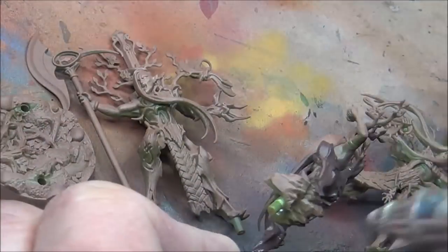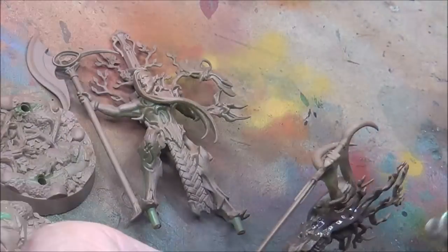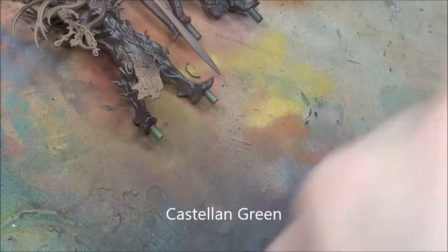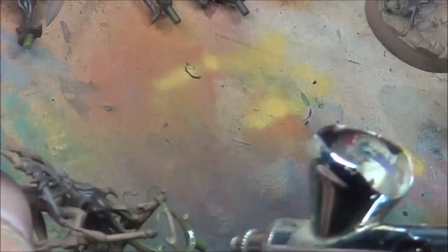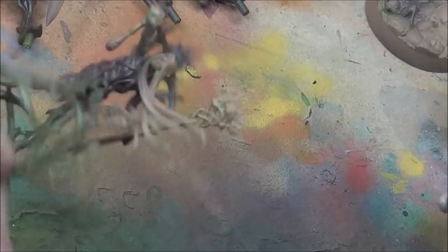I started out with a light brown spray base coat and I'm spraying on Dryad Bark here, just giving an undercoat of everything. I'm doing the green here on the leader. The idea is just to lay down some quick base coats — I'm not worried about being perfect. The airbrush is just a quick way to do it.